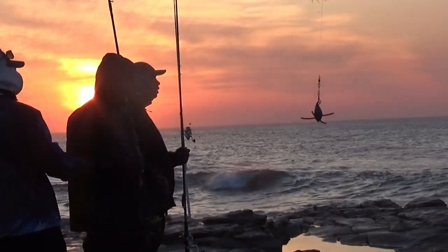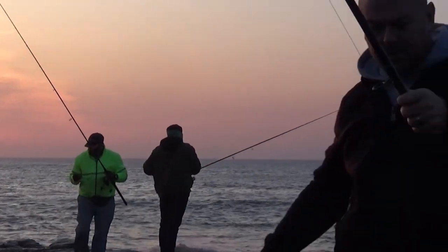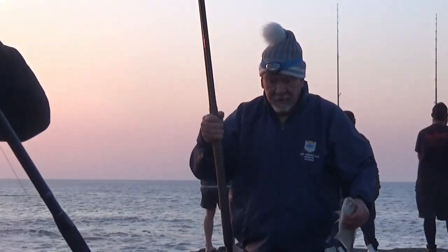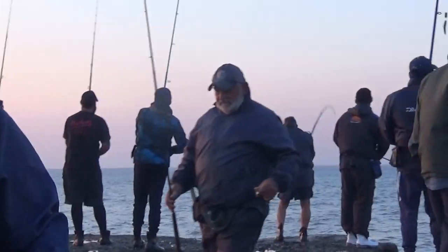Morning everyone. Sunday morning at Orange Rocks like usual, full of people. Everybody came to try and catch a shad this morning. Anthony got one, a nice one. Greg just got one.